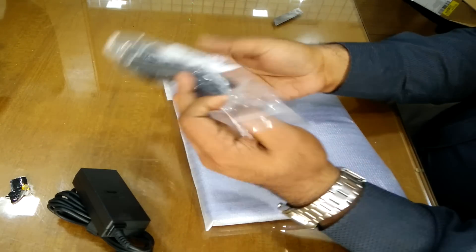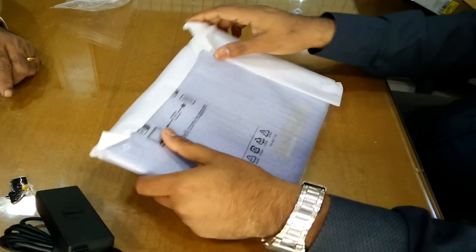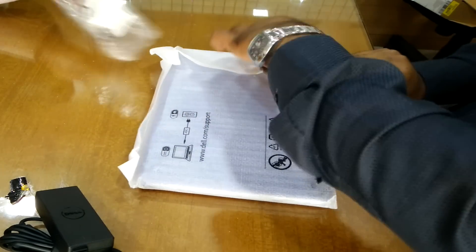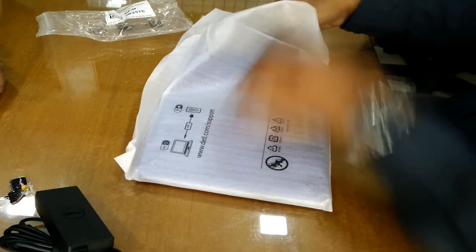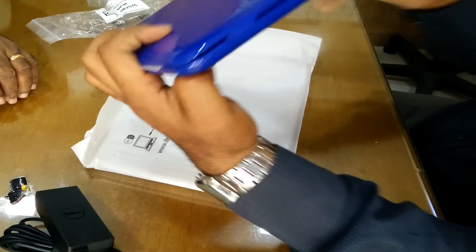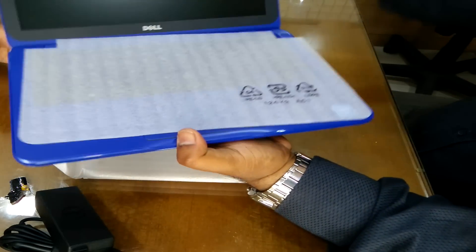As you can see, I just removed the laptop, the power cord, the charger, and I'm trying to remove this cover now. Further in this video we'll see what are the specifications of this laptop, how it delivers, and what else you can expect from it.